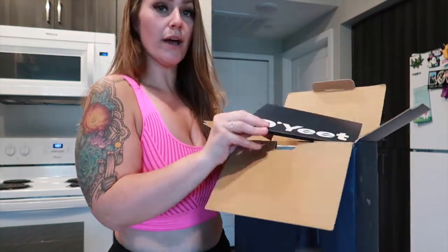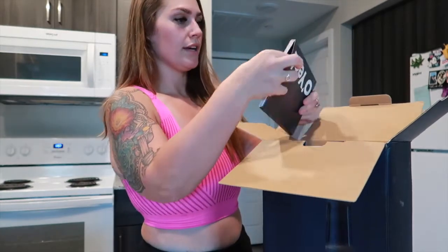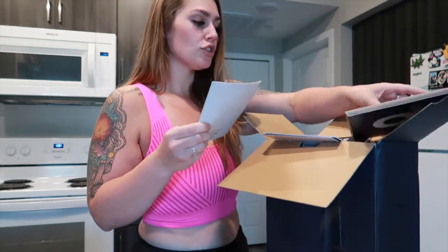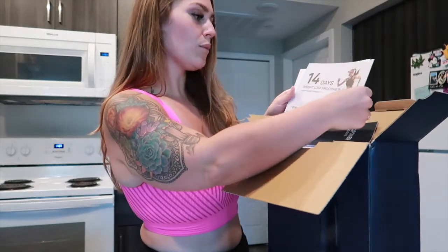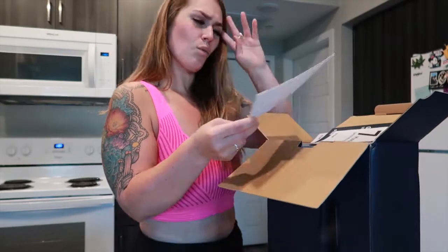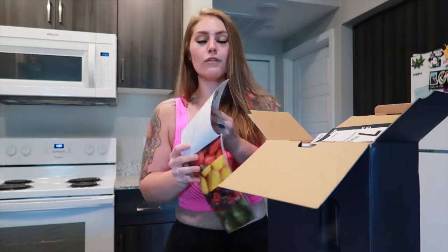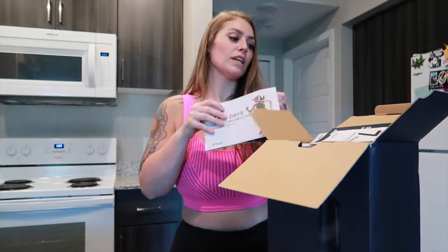The packaging is super nice. Right away we're seeing we have an OYeet book — let me go ahead and open it up. So we have a Go Power user guide. We have a 14-day weight loss smoothie plan — that's nice. And seven muscle building smoothies for lean mass, so that's kind of cool. They come with two little booklets with ideas on what to make. I love this — it comes with a shopping list of everything you're gonna need to make these smoothies.